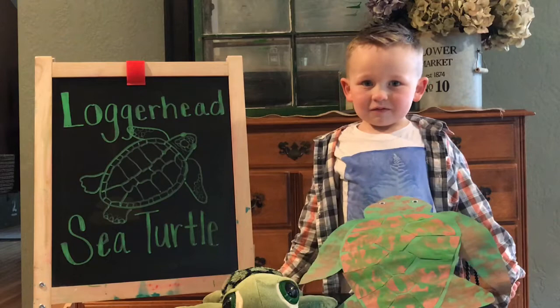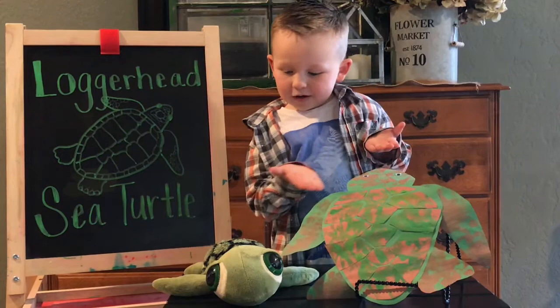Hey! Welcome to Lucas Learns! Today we're talking about the sea turtle. Isn't it an interesting creature?